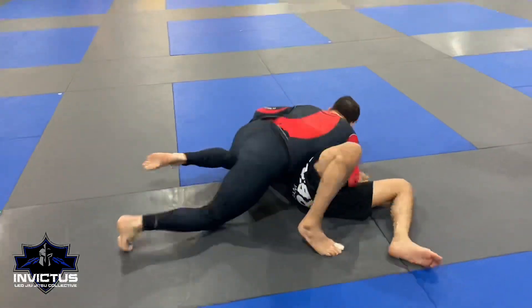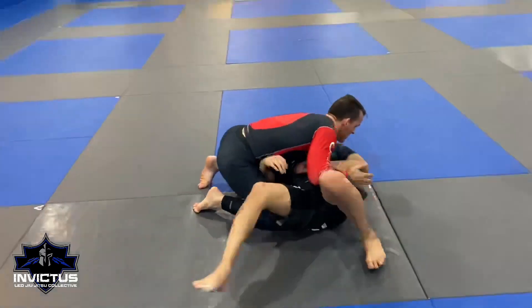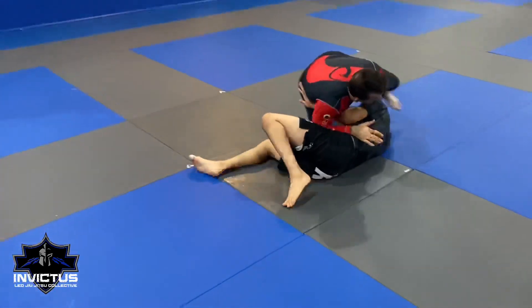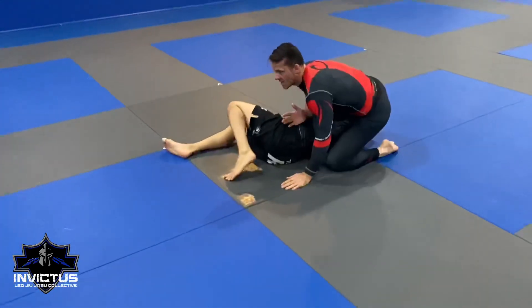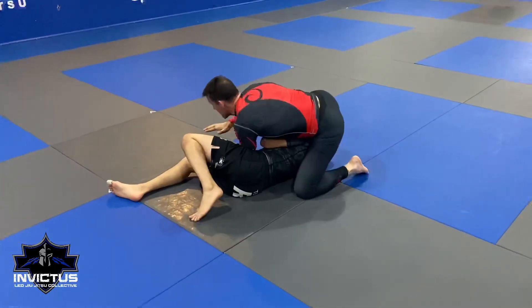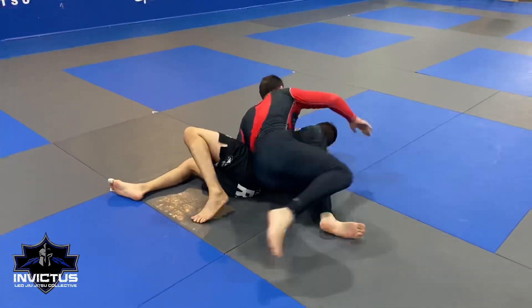Turn, turn. He's going to do it again — he goes to that underhook. Press the head down, step around. I'm tight, I'm putting all my pressure on him. Hand goes to the waist. Back around, switch.